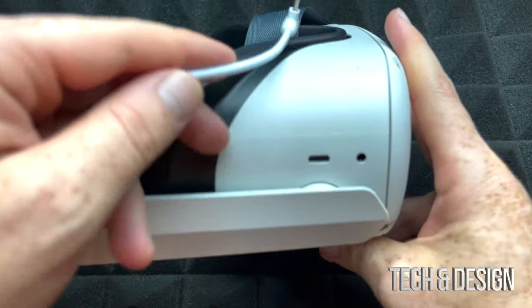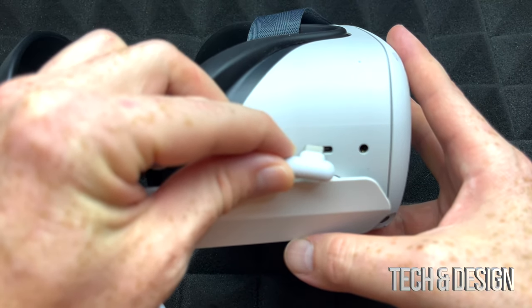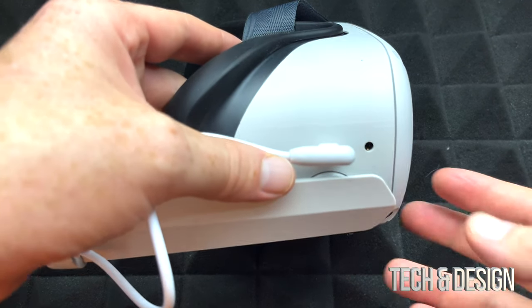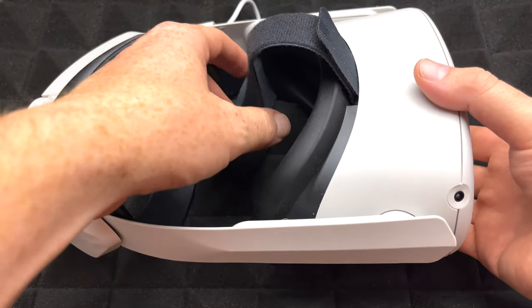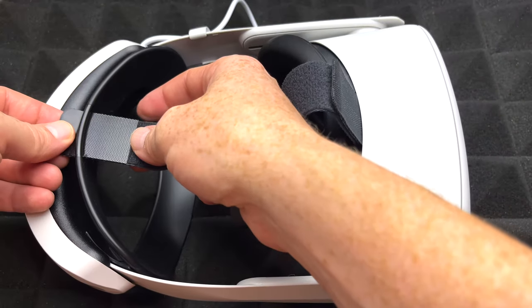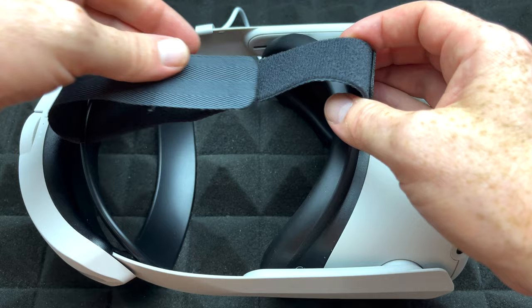At this point what you can do is just plug this in — that's the last thing you want to do. Plug that in right there and you've got extra battery life, so you can play longer. Especially if your Oculus is older at this point, you will need that extra battery life.